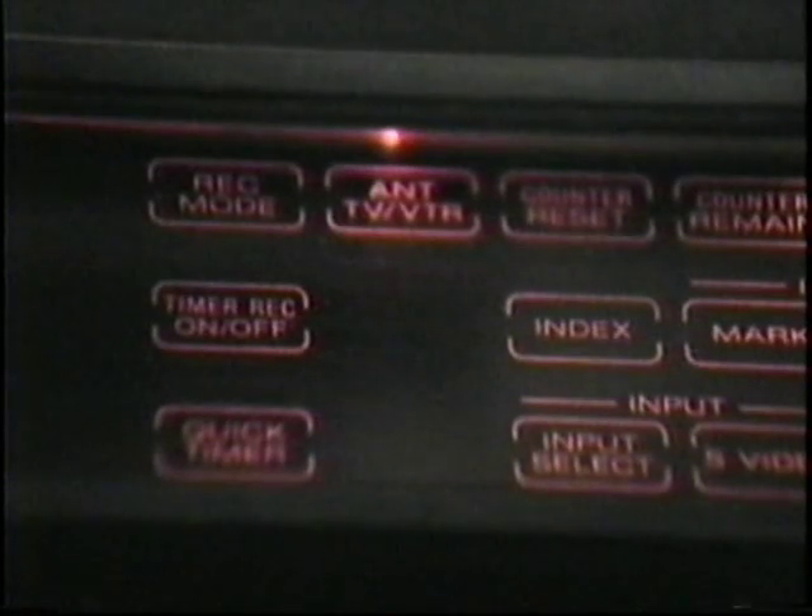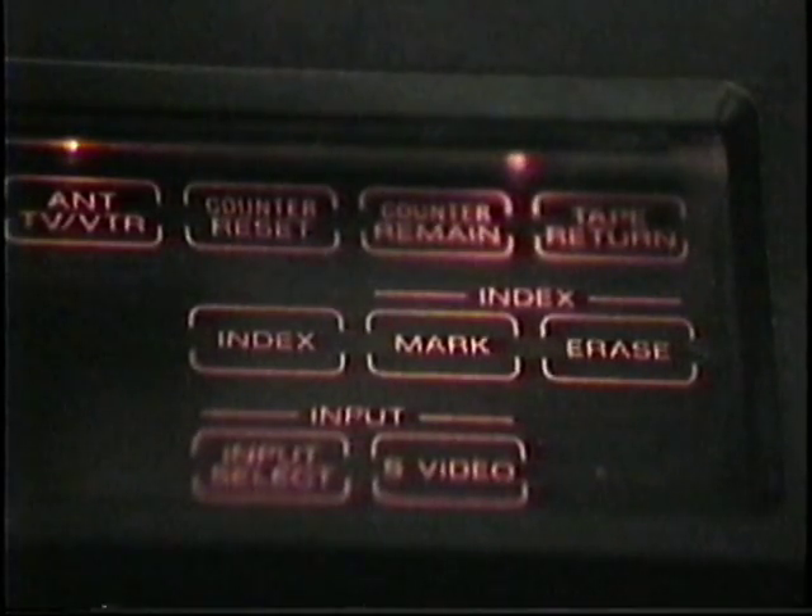Next, we have some other controls. At the top is record mode, which is just the speed. Below that is timer record on or off. Below that is your quick timer, which works in 30-minute segments. On the top again we have the TV or VTR switch — I don't know why it says antenna on there. Then to the right is counter reset and counter remaining, which gives you either the hours/minutes/seconds counter or time remaining. And on this machine, even when you're in fast forward or rewind, the remaining counter works.